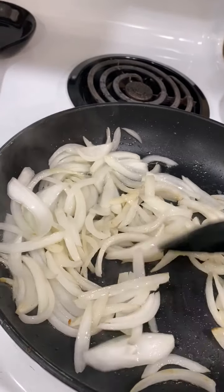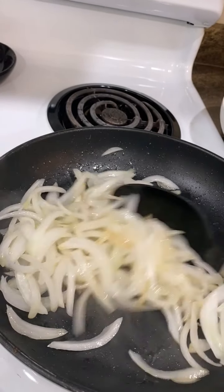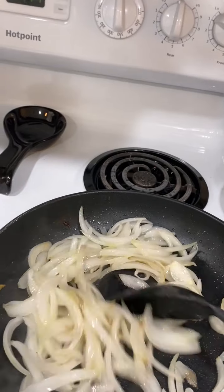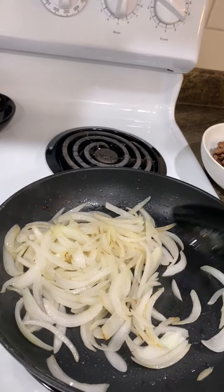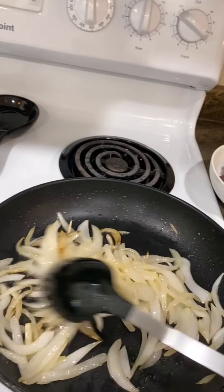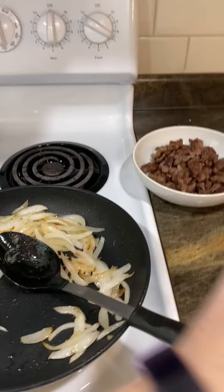Here you can see the onions are starting to get some nice caramelization and they're already getting a little translucent — that's what we want to see. I'm going to get a little bit more color on these because I love that caramelization; it is so good in this meal. Once the onions are cooked to the color that I like, we're going to add the beef back in and then we're going to add the sauce. I suggest waiting until it's almost ready to serve to add the sauce, because the sauce will make the beef not as crispy. So you want to make sure you're adding it closer to when you're going to be serving it. Don't worry about your beef getting cold because you're going to add it back to the pan to reheat it before adding the sauce.